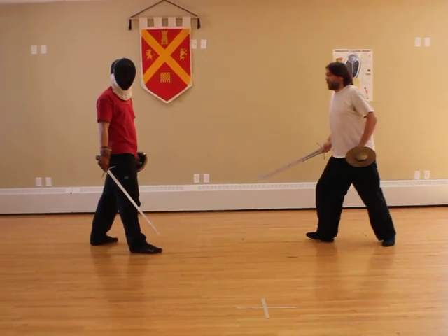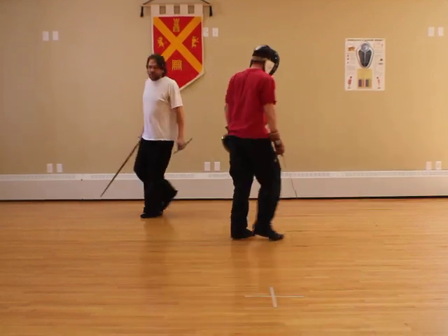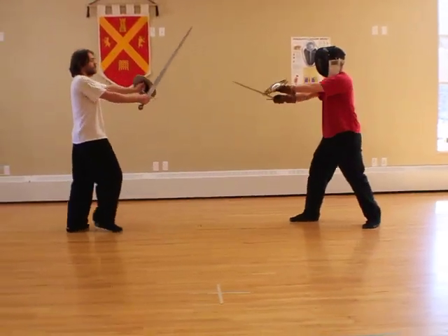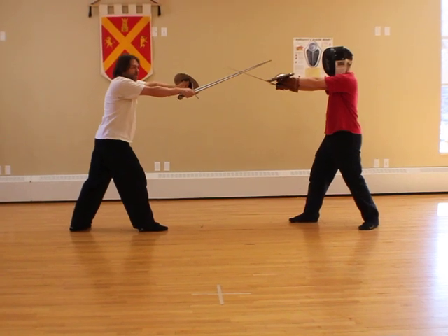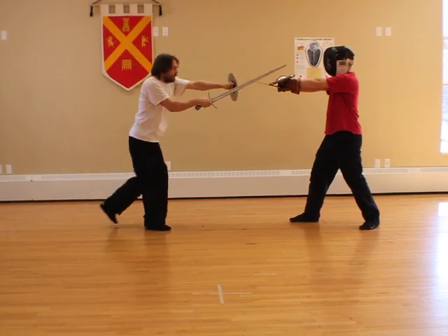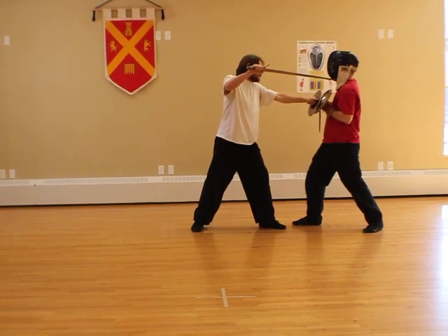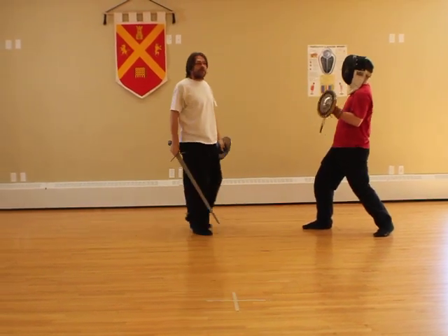Alright, so we're going to switch sides and show the shield knot from the other side. From our neutral bind again, I counterbind, pushing his sword slightly offline. I step in, pin his sword and buckler, and I stab him in the face. Done.